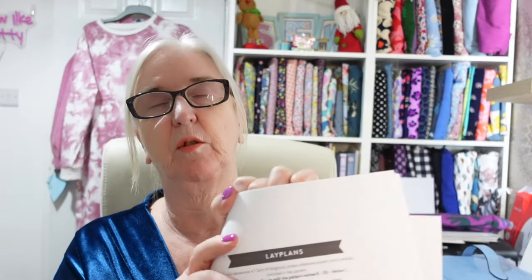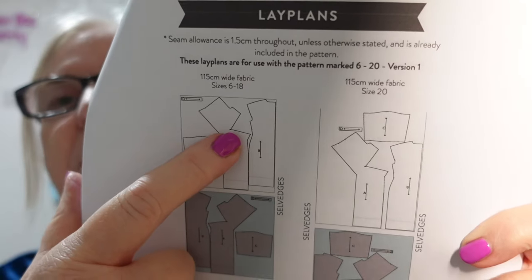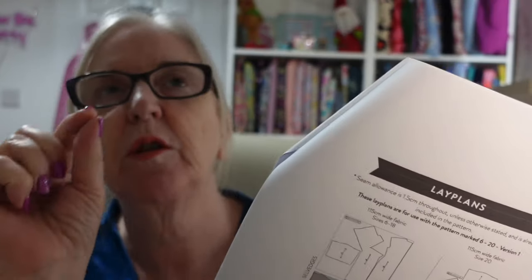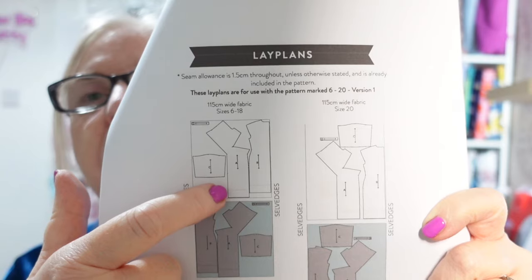There aren't many pattern pieces to cut out at all. You cut two sleeves, cut the back on the fold, and cut two pieces for the front. On the line drawing, this funny-looking piece is the front — at the point where it comes in, this is where you create your knot. There's what looks like a very small dart but it's actually where you cut in with the notches. Basically you sew up the front seam, then cross one piece over and behind the other one — and that's your knot.